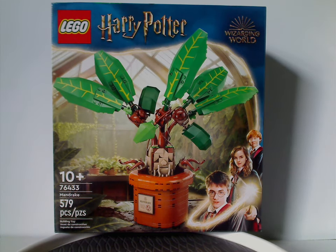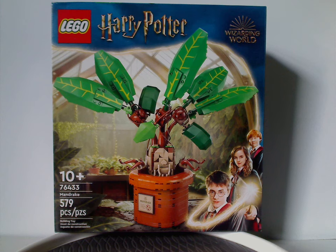Hello everyone, here with another LEGO Harry Potter Summer 2024 review and this one's on the Mandrake that has recently been released.